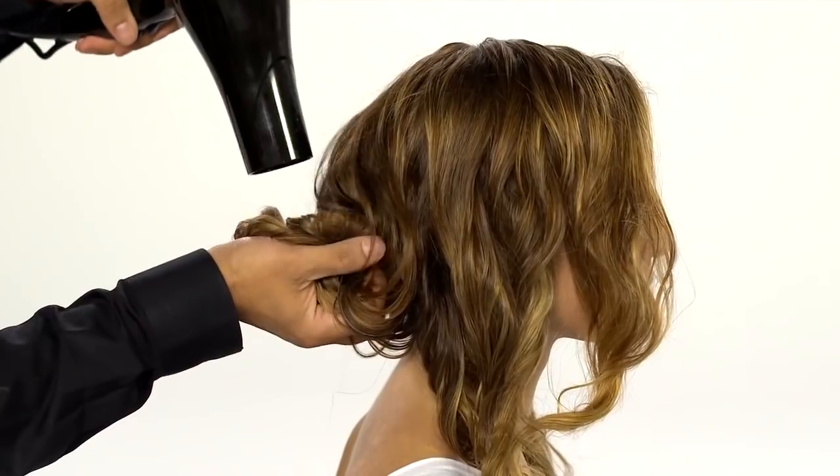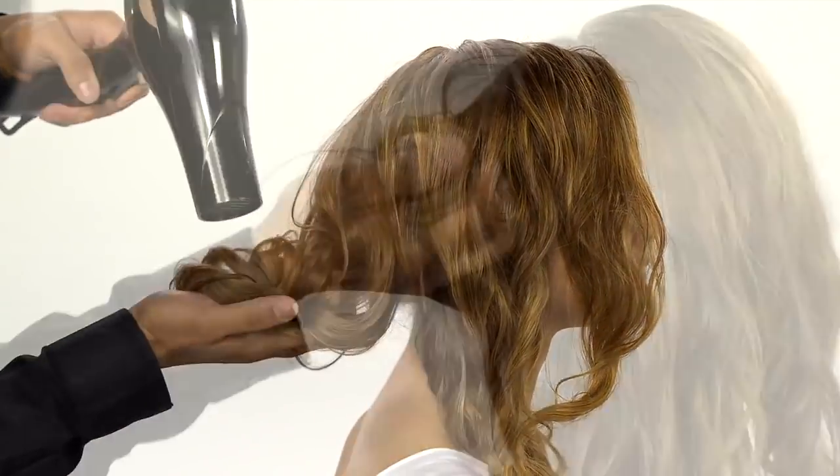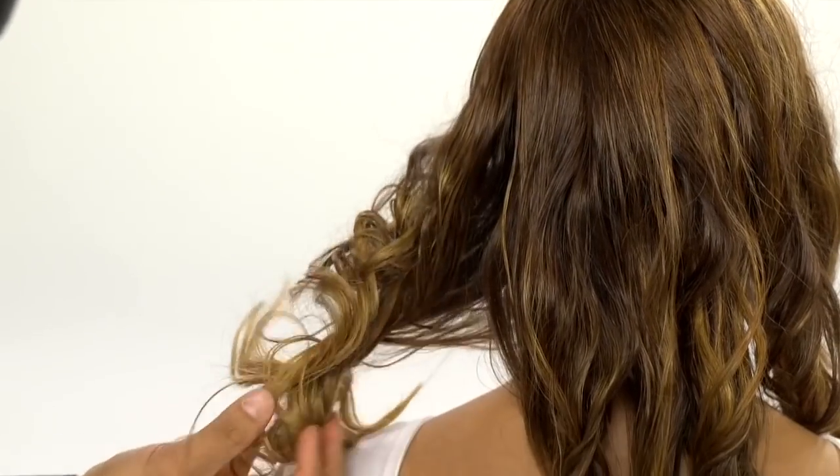Now scrunch the twists together as you blast your hair dry using a scrunch, squeeze, release pattern. In this technique, your hand acts as the diffuser, giving hair direction, texture and fullness.